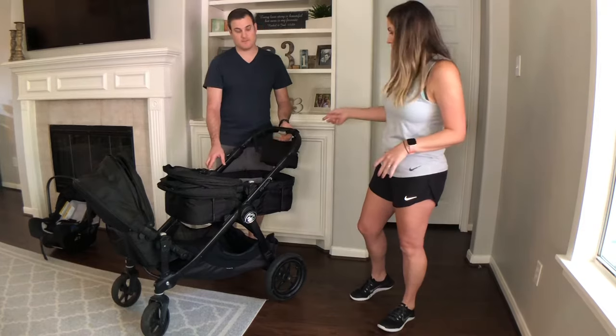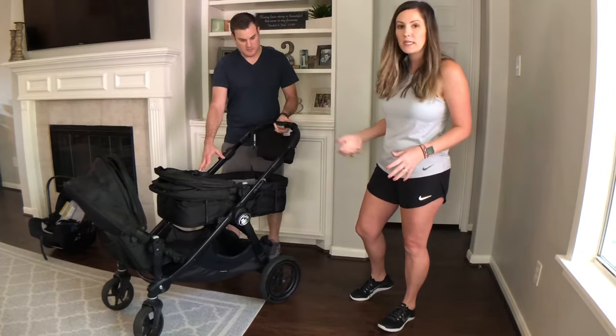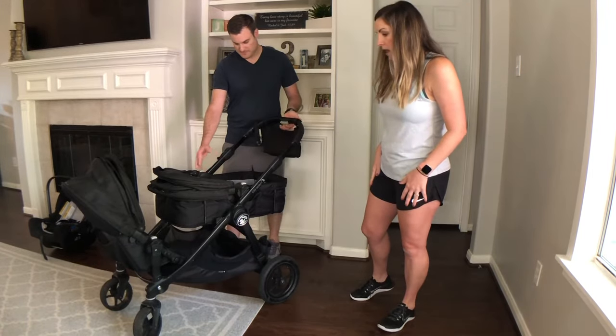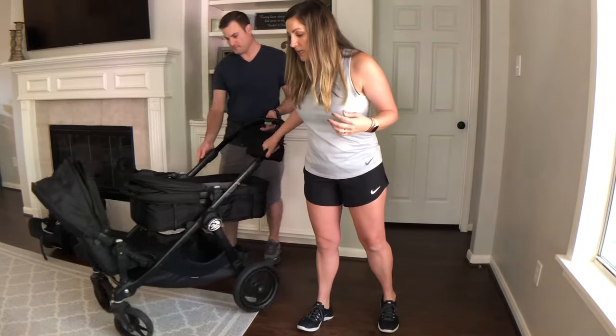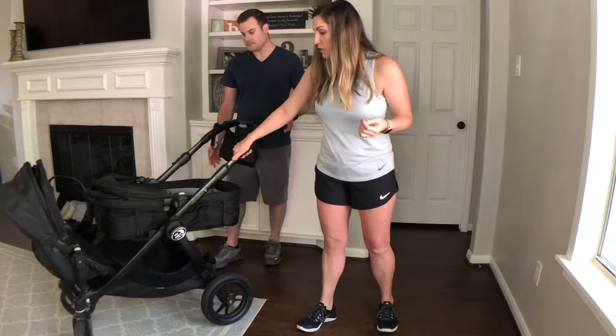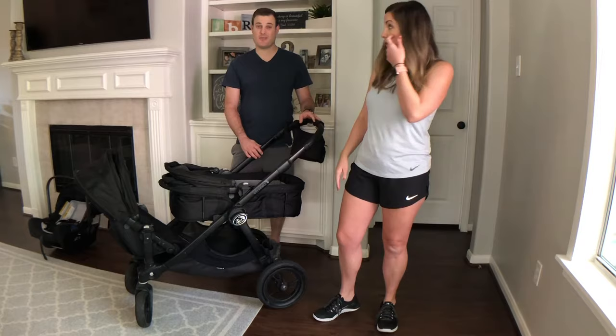It's got this handle that can adjust up and down, super easy. Back to the wheels — they're really easy to turn. We've never had any trouble pushing it through grass or anything like that; it's truly all-terrain.